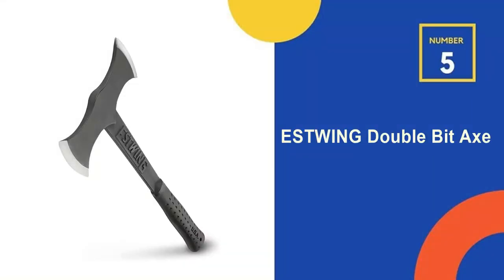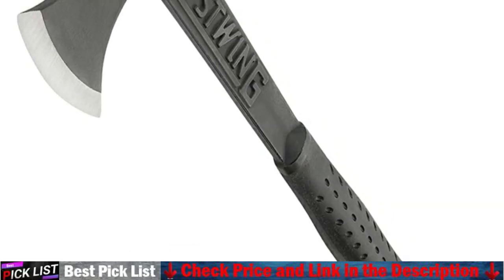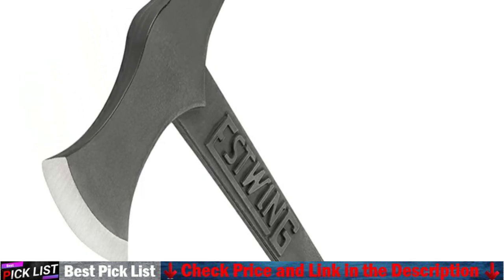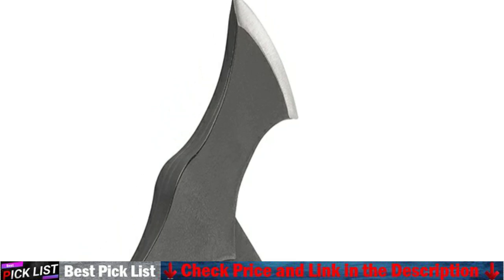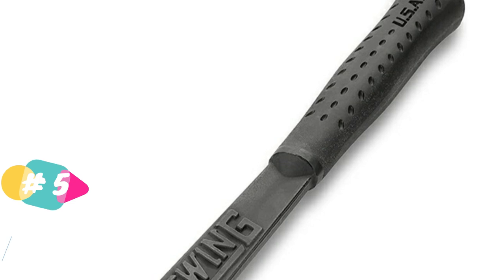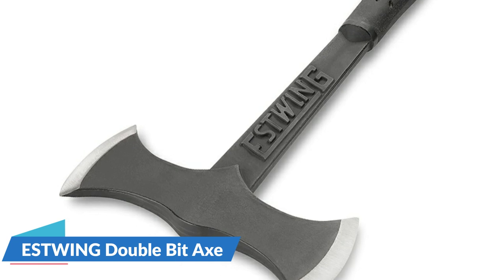Last in our Top 5 Best Bushcraft Hatchet list is the Estwing Double-Bit Axe. Estwing's Double-Bit Axe features two hand-sharpened and durable axe heads for felling, splitting, and other tasks encountered in the bush. Estwing includes a nylon sheath to protect the blade when the axe is being stored or transported. The all-steel handle is made to last, and the comfortable, attractive, and shock-absorbing grip reduces vibration up to 70%.